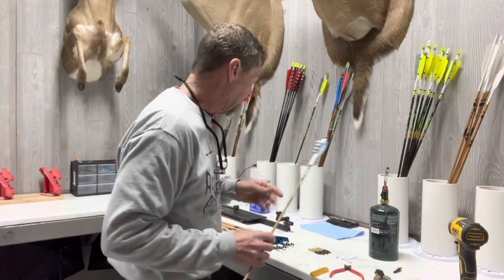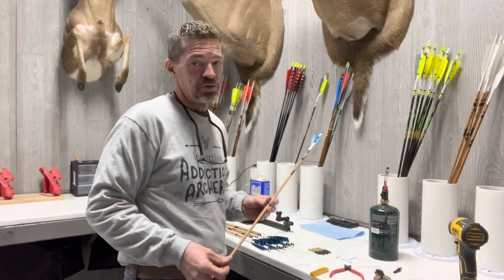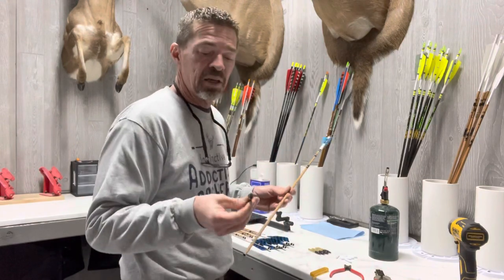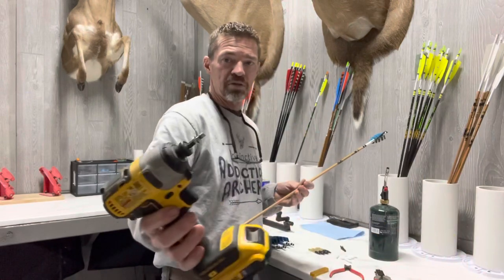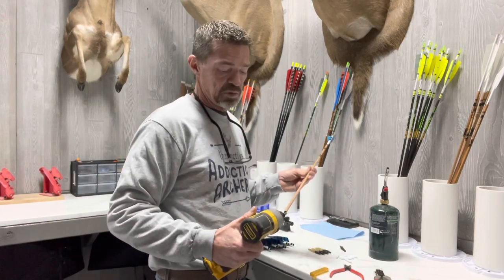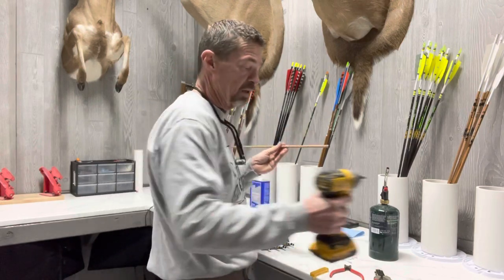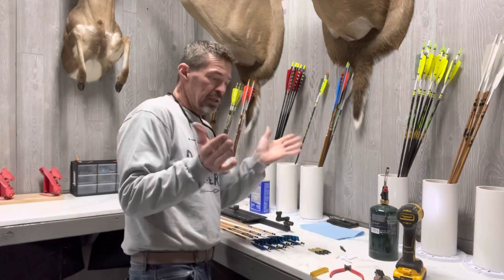Next is very easy. I have a Decut arrow saw, which is a precision arrow saw. If you don't have one, you can use a Dremel with a cutting wheel, but it's very hard to get a square cut that way. I still use a squaring bit even with the precision machine — it goes in a drill and sands dead square on the cut end of the shaft so you have perfect broadhead alignment. That's very important.